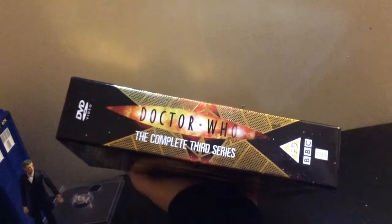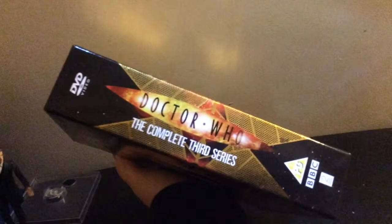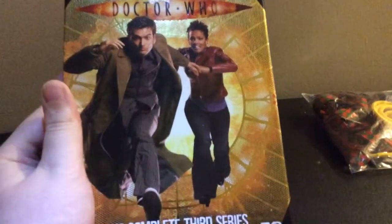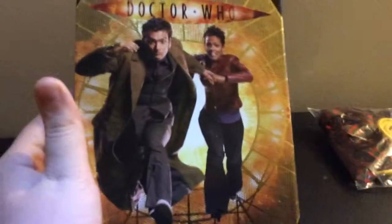On the side it says Doctor Who, the complete third series, PG, BBC, DVD, the same motif of that TARDIS grating. Then on the other side there's a picture of David Tennant's Doctor and Martha Jones in a very dramatic running pose, looks like they're running from some fire, again in front of that grating.